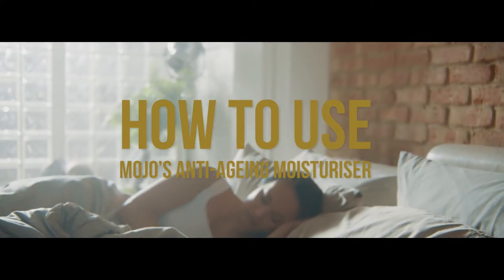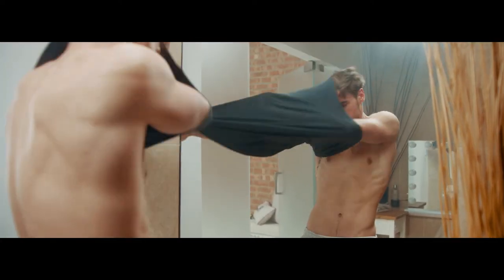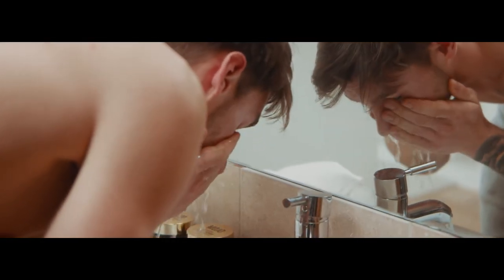Great looking skin starts with the right products and having a good skin care routine. Wash your face gently with lukewarm water to remove any dirt and oil.